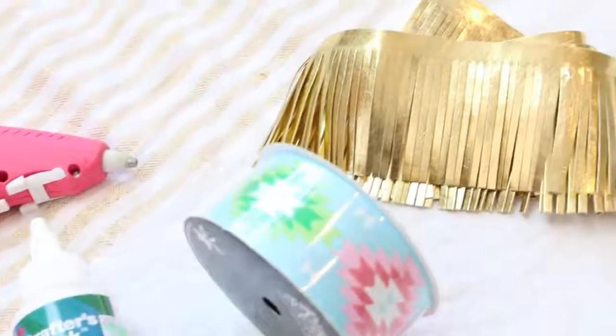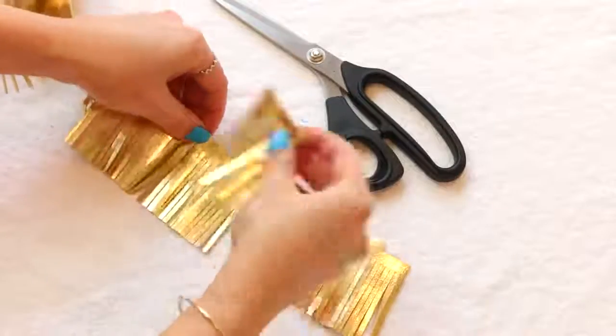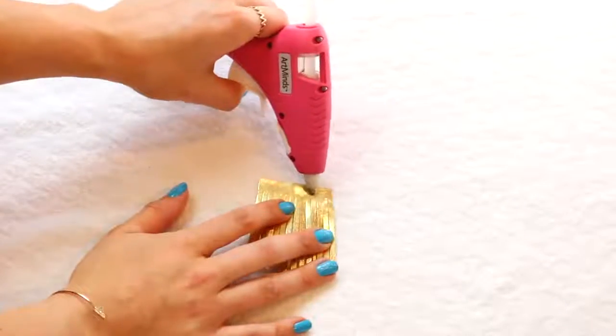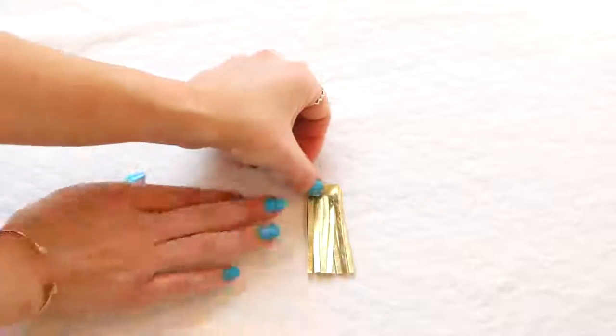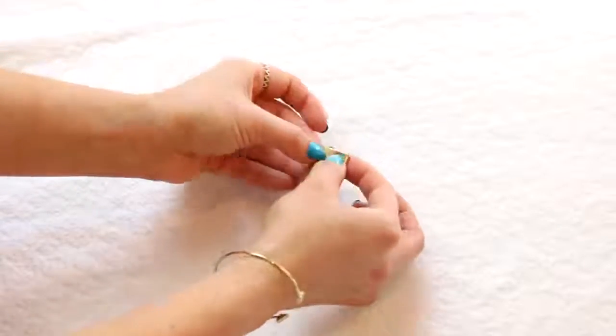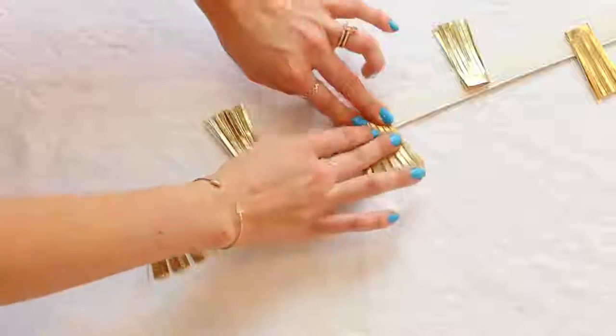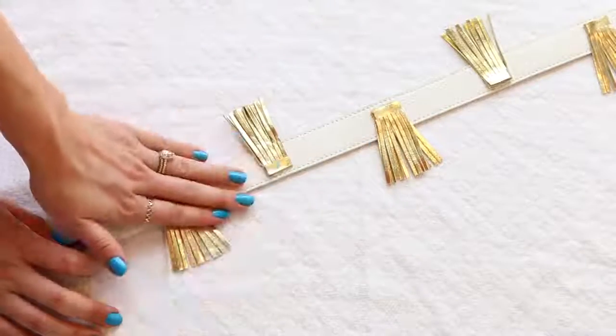The first thing I did is I laid the strap out flat, and I'm going to be taking a fringe that I found from Hobby Lobby, and I just cut about three inch sections of it. Once I had all the sections, I put hot glue on it and folded it in half. Hot glue is one of my favorite things to work with for projects like this because it dries really quickly and it's really strong. I put it on the strap about four to five inches apart, just one on either side, and I secured it with hot glue again.